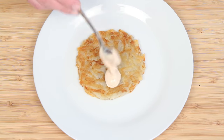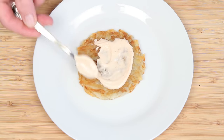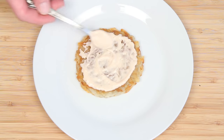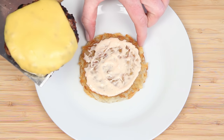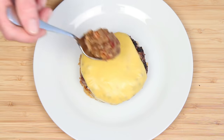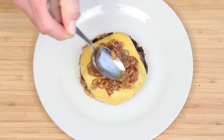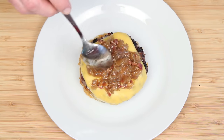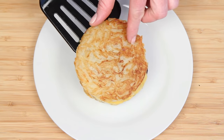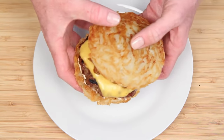Hash brown burger bottom bun. Fry sauce — or, you know, my knockoff excuse for fry sauce. I know how serious some of you are about your fry sauce. Cheeseburger. This is a caramelized onion and bacon jam. Ow! I like hash brown buns and I cannot lie.